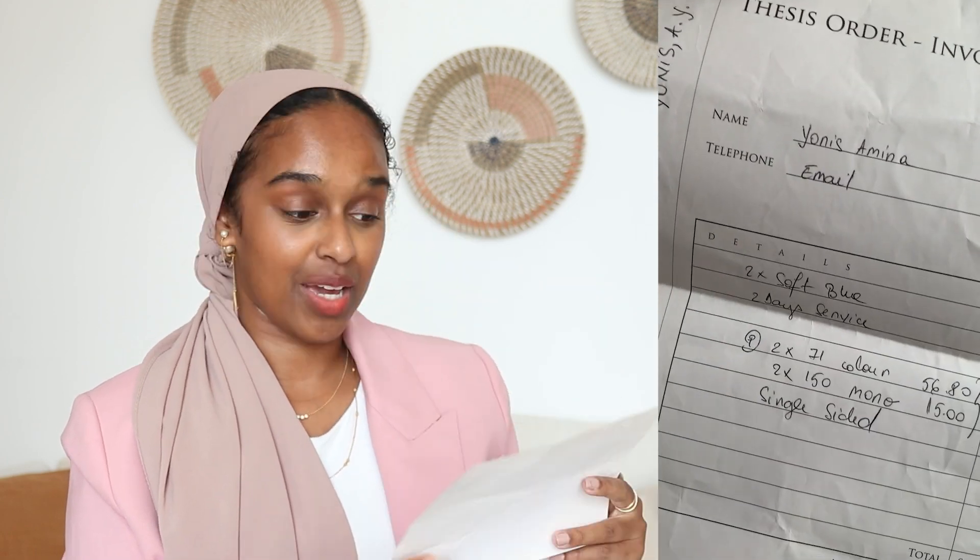In terms of cost, it is pretty pricey. I have my invoice here — I paid on the 1st of August. I got two copies with a soft cover, not a hard cover — the hard cover would obviously be more expensive. I got a two-day service, which means it comes back within two days; quicker or slower turnaround would change the cost. I also got 71 pages in color and 150 pages in black and white, which again impacts the cost.